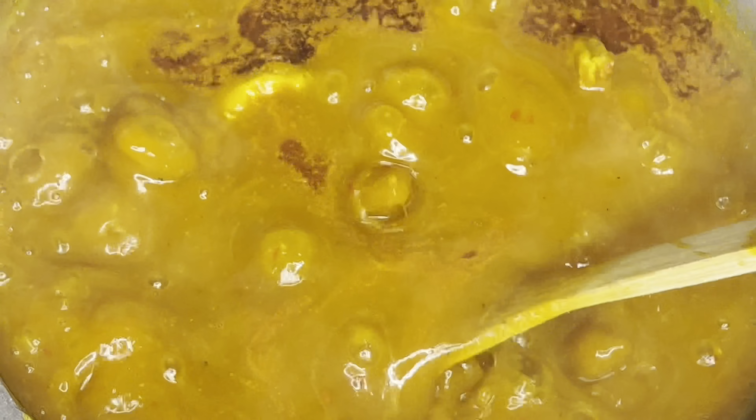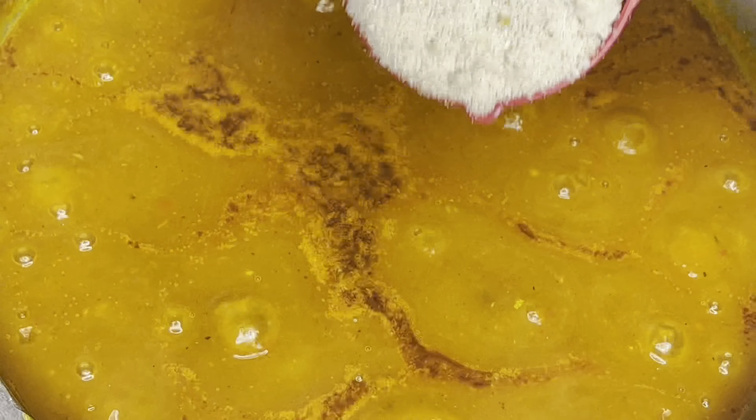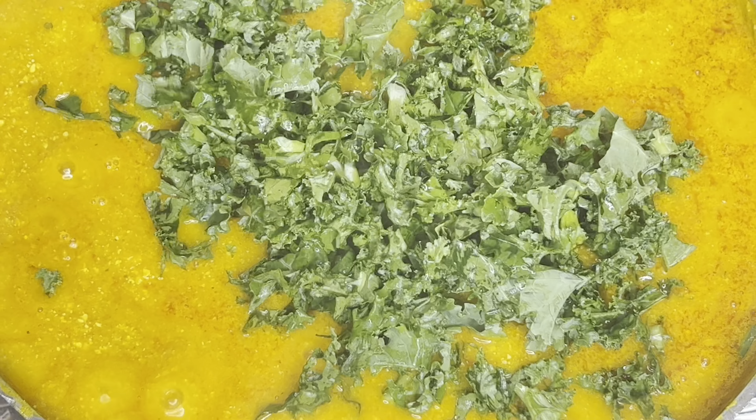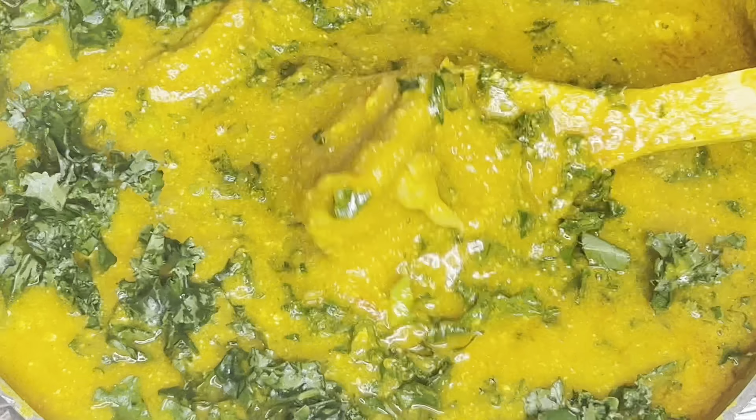When I'm making pumpkin soup I like to add a little bit of melon, which is also known as egusi. Just add a little or more — use your discretion here. I covered it to cook some more, then I added the washed kale and gave it a good mix.